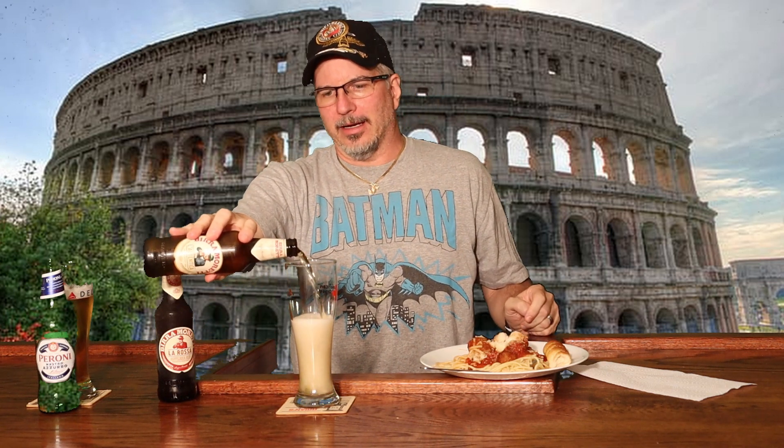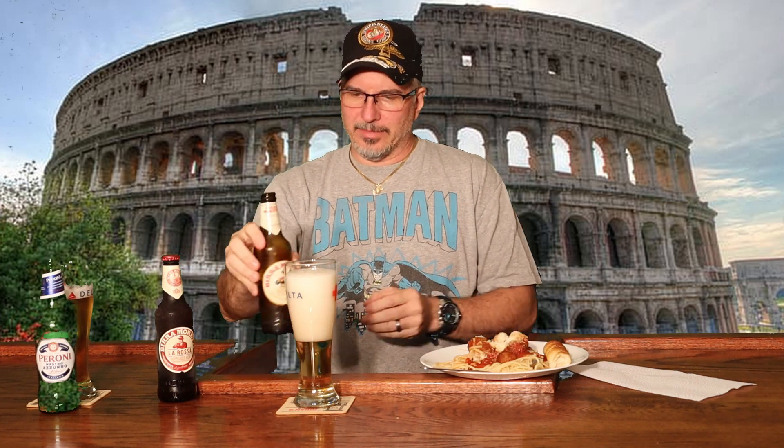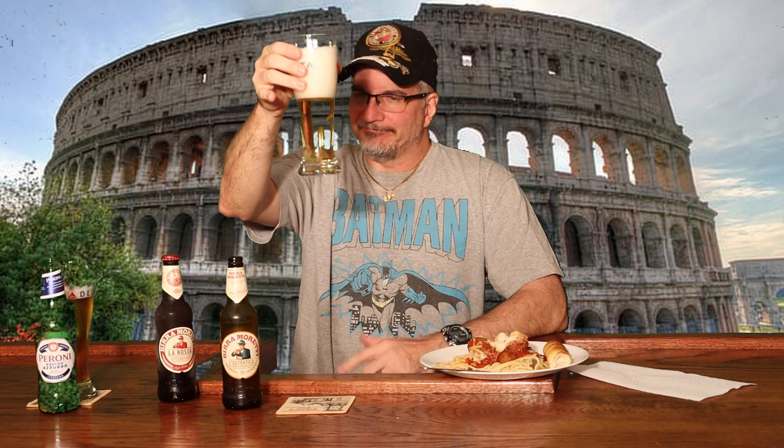It's another light one coming out of the bottle. It's a lager, 4.6% alcohol. Birra Moretti — 'The Italian passion for brewing,' it says. It's another very light colored beer. Not very heavily carbonated, but let's give this a go.